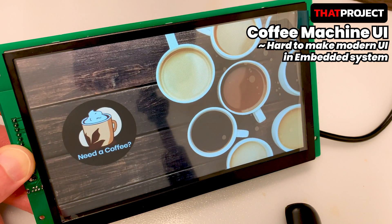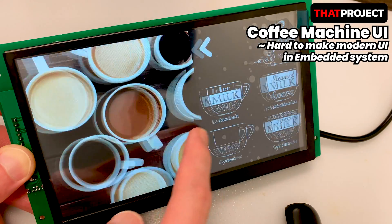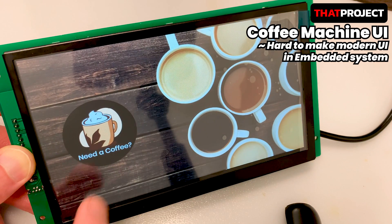It's not always easy to create a great GUI using a service. It's even more difficult in an embedded environment that doesn't have enough resources. There is a display that approaches this in a different way, so I'd like to show you how it works.